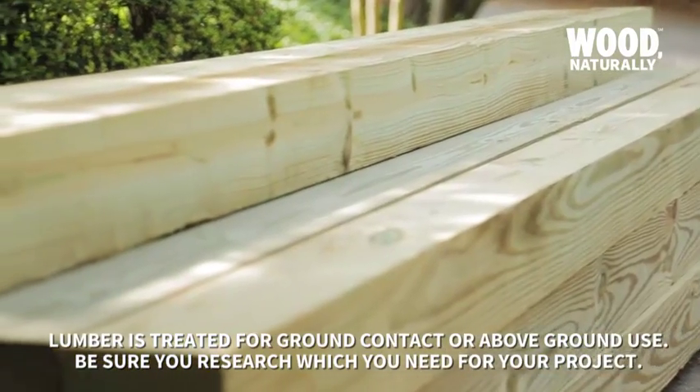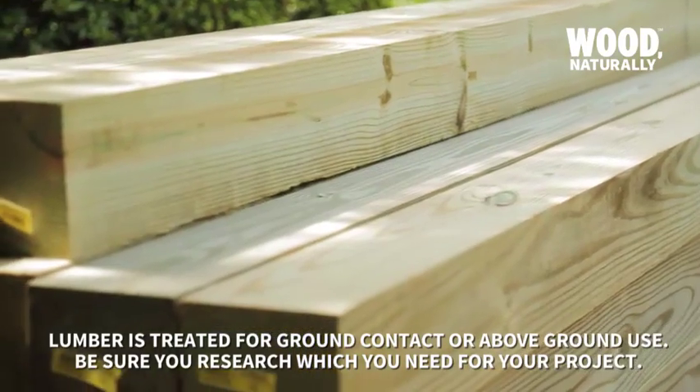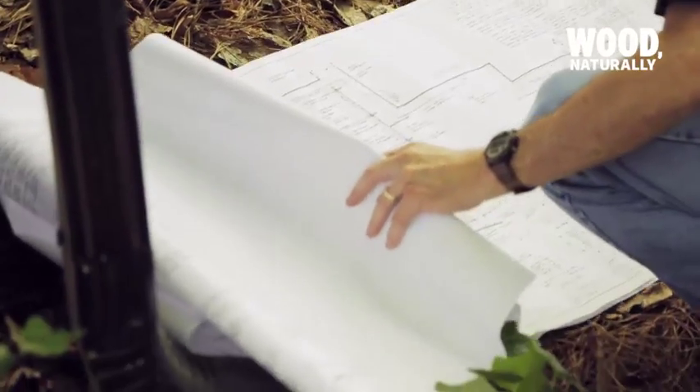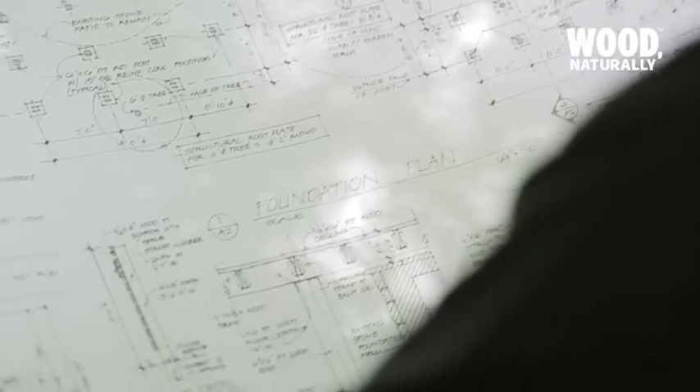Pressure-treated lumber is what contractors overwhelmingly use for the structure that supports the deck because of its load-bearing strength and its affordability. There are many types of treated wood, so to help you do the project right, check with your contractor or lumber yard to make sure you've got the right use categories for your project.